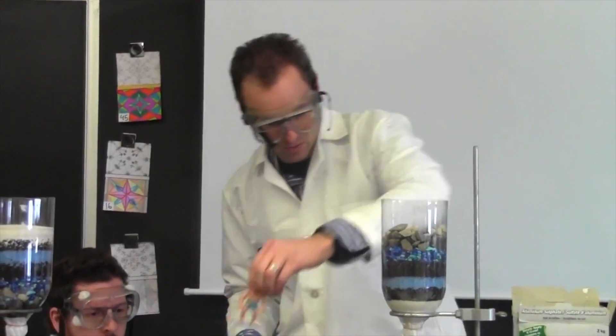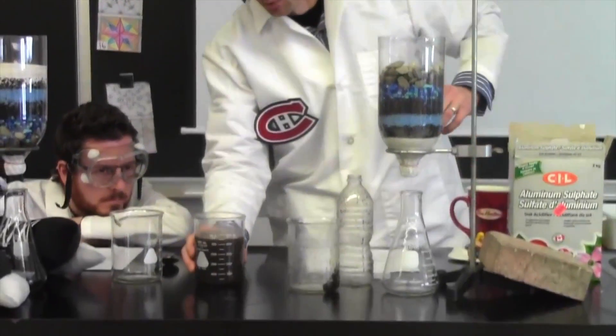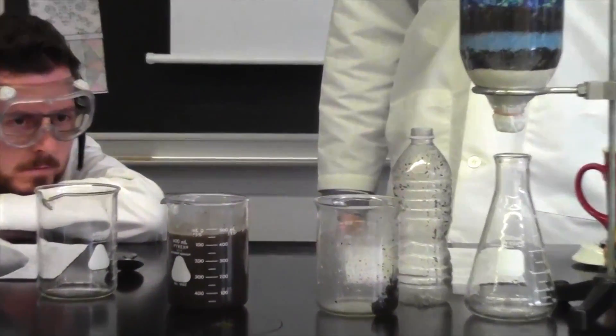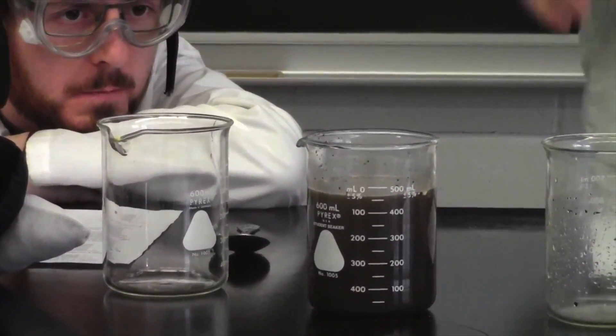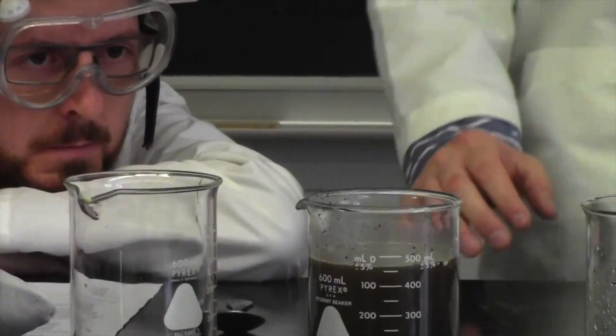Sedimentation! Where we get to sit here and just watch. You get to sit here and watch for everything to sediment — for everything to drop. For a good 20–25 minutes, we're just going to sit and watch.